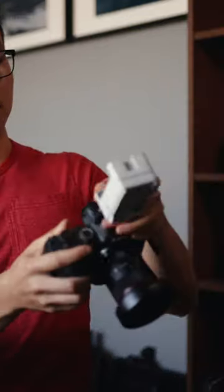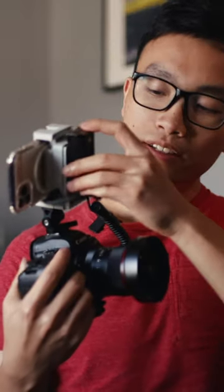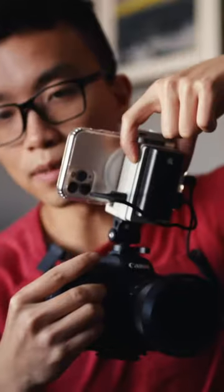Grab your camera and slide the CMO on top of it. Using a friction mount, lock it onto the hot shoe and pull the mount open until it clicks, then put your phone right on there. Slap a Sony NPF battery on and turn on the CMO.